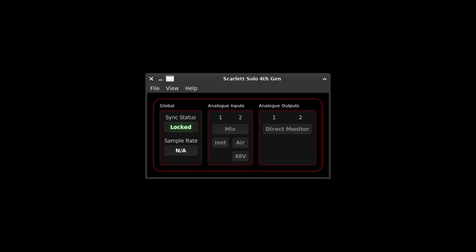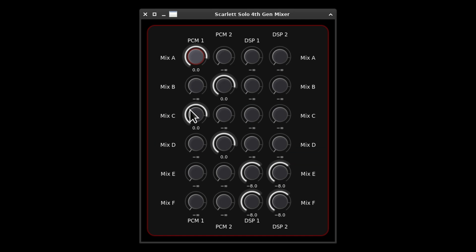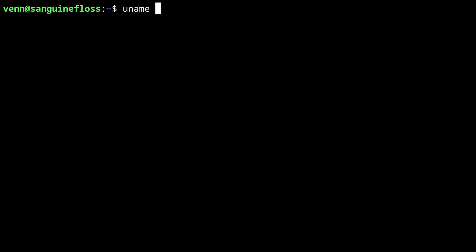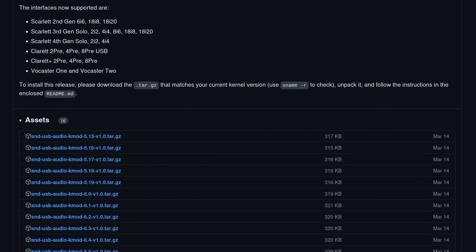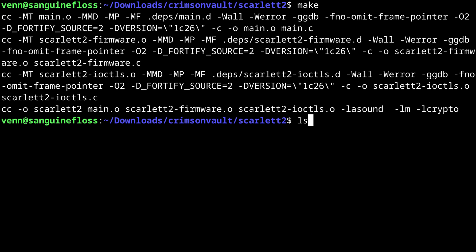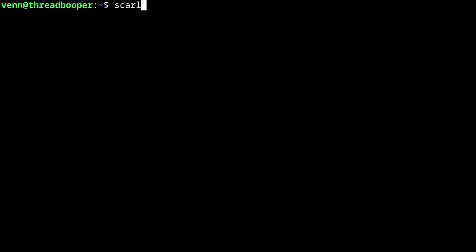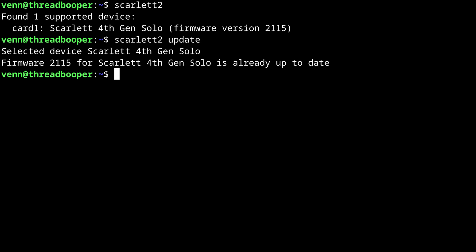Here it is — the ULSA Scarlett 2 control panel. It allows you to reset the device, control routing, mix sources, and monitor levels. If you plan on using it, make sure you have kernel 6.7 or higher. If you're running an older kernel, just install the backported modules. Another neat thing about the Gen 4 is there's a utility to update the firmware from Linux — a first for a Focusrite device. I'd suggest a 'not broke, don't fix' approach to firmware updates, but at least the option is there.